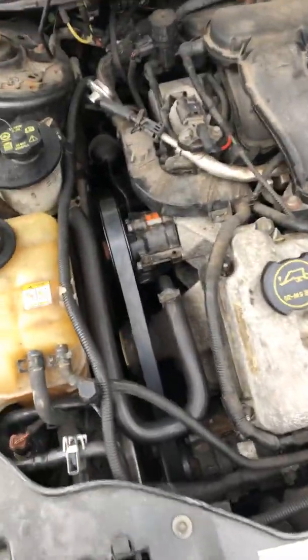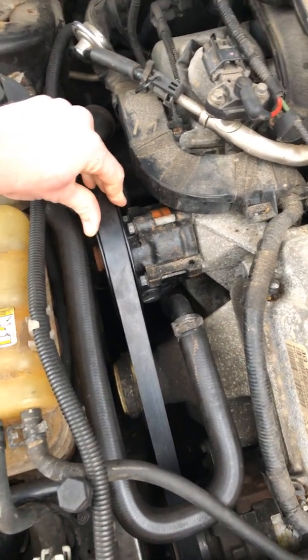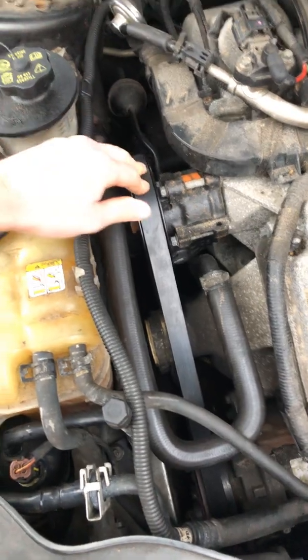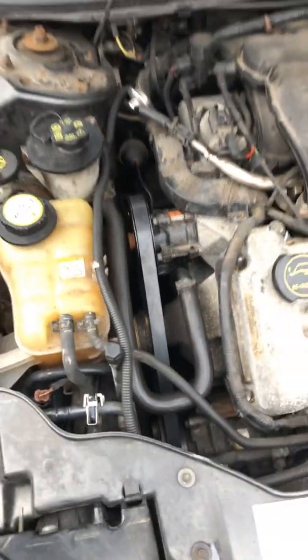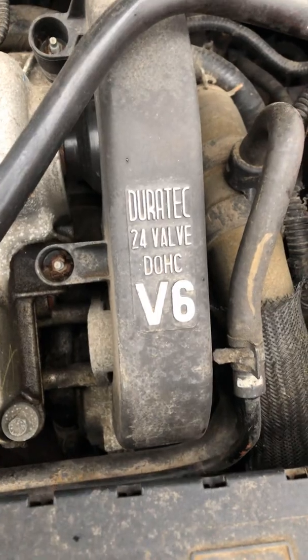Hey everyone, I just wanted to make a quick video on how to remove, replace, or put back on your serpentine belt in a 2004 Ford Taurus 3.0 liter engine. This is the DOHC V6.